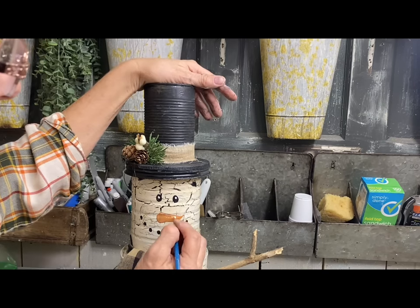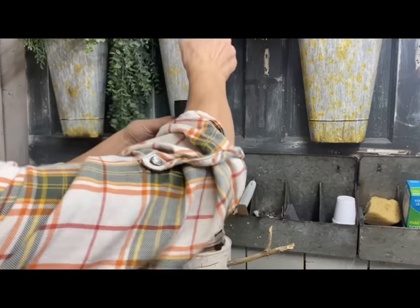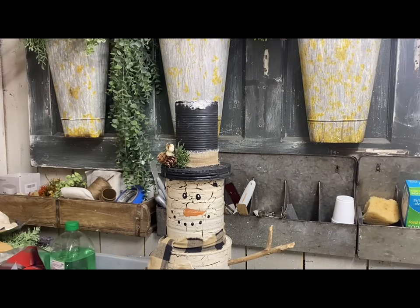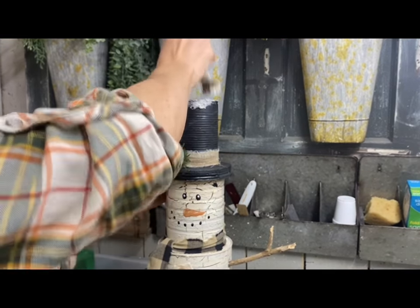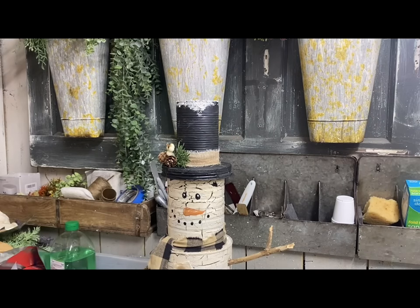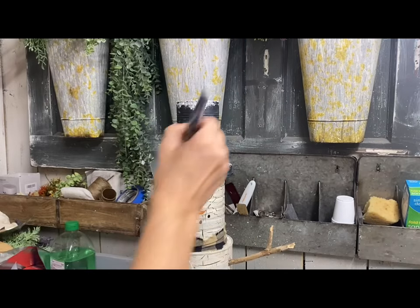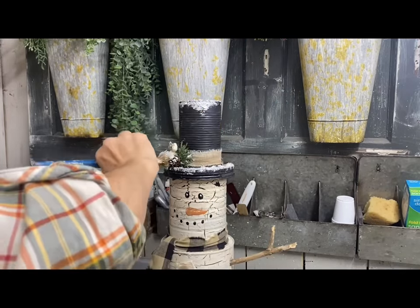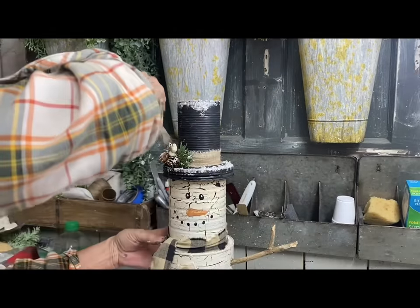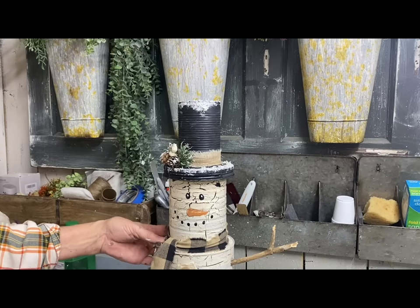I decided to add a faux snow to it. So what I did was I took some joint compound and a brush and I just dabbed the brush on the top of the hat and around the top of the brim, and even along the tops of the arms and the tops of the other cans, just to kind of make it look like snow had settled on it in places. When this dries, I'm going to go over just the snow part with some clear coat, or probably some glue or Mod Podge, and then sprinkle some salt over the top of it just to give it some texture. I thought about adding some opalescent shimmery glitter to it but I decided I didn't really want that look — I felt like that might take away from the primitive look. All I had at the shop today was salt, so that's what I ended up using.